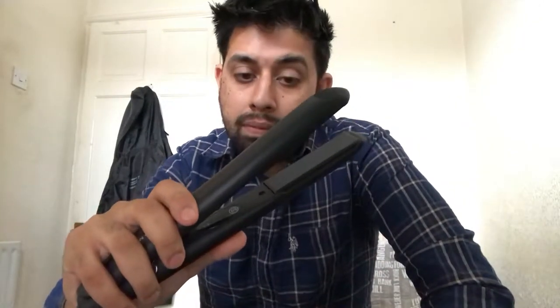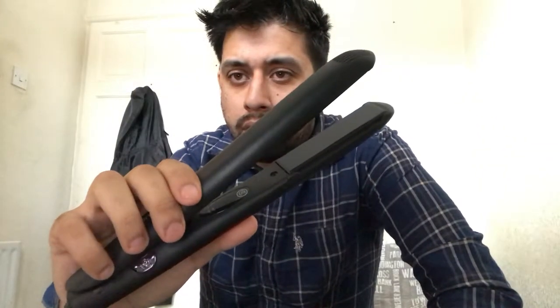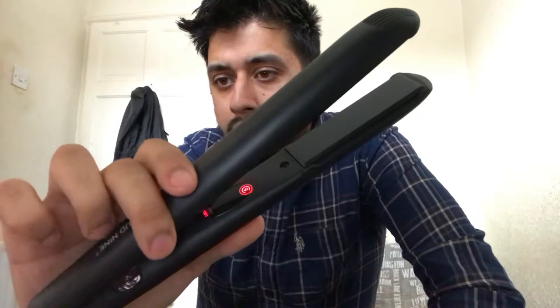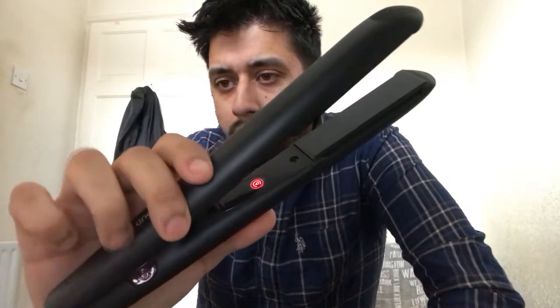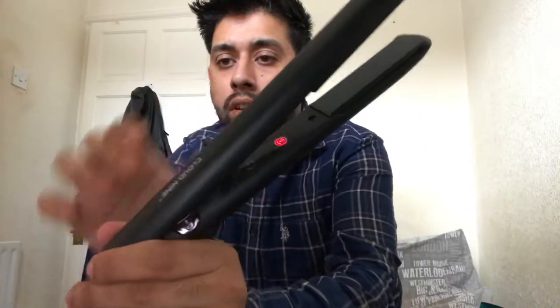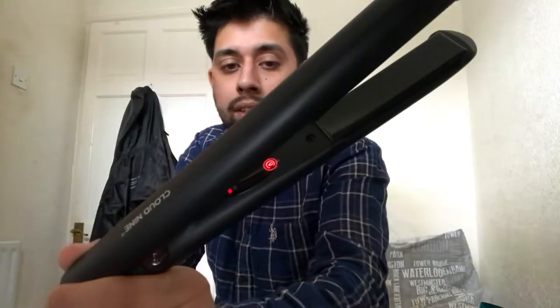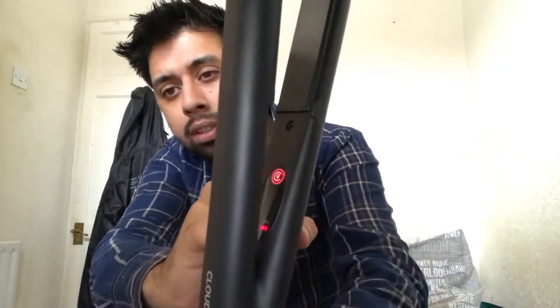Now to turn the iron on you just plug it in — as you can see there's no on/off switch. It's touch. All you do is clamp the plates together and it turns on. I'll demonstrate that now. It automatically goes to the highest heat temperature which is 195 degrees. There you go — the iron is ready in literally five to ten seconds. Inside you've got the Cloud9 logo which lights up in red, and also the heat display showing 195 degrees.